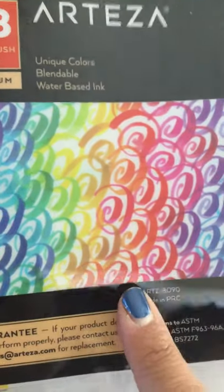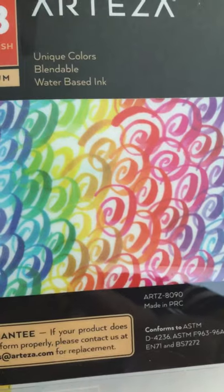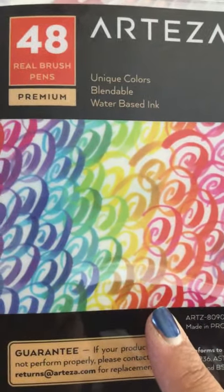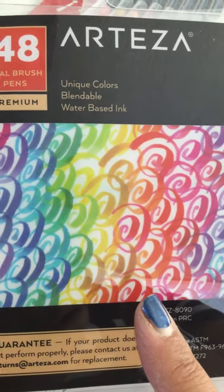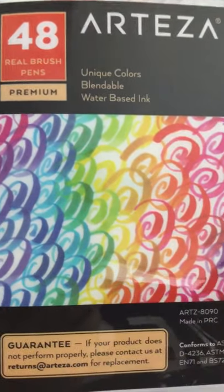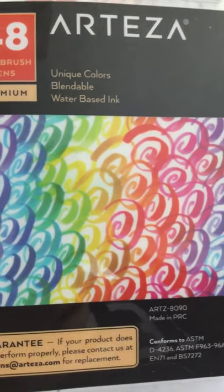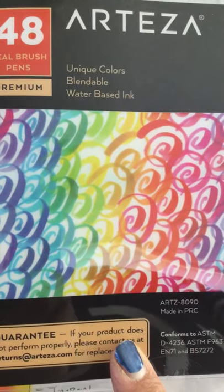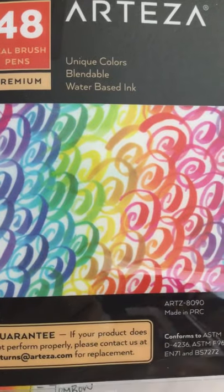I saw them — they had posted a link to Simon Says Stamp, which is where they have these. And they were going for around $50-something dollars, which for me was pretty high in price. I didn't really want to spend that much. So then I looked on Amazon and Amazon has them for $48, which was cheaper.